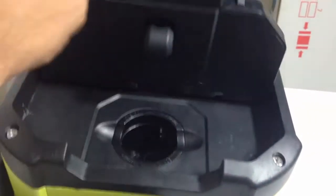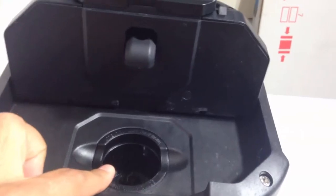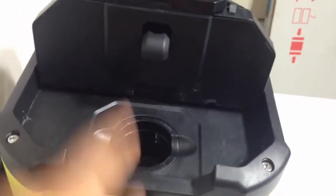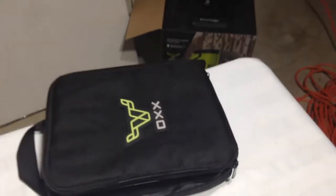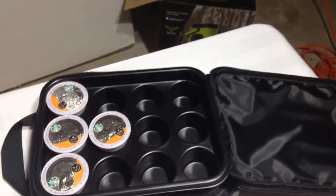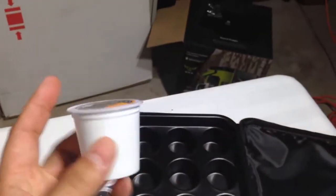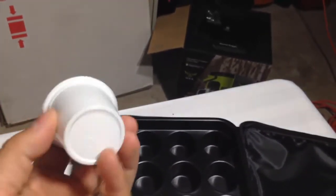Up here at the top, if you lift this up, this is where you put the coffee pod in. This machine is compatible with K-cups. I have this carrying case right here — you open it up and you can see the K-cups. It's an awesome carrying case and it holds these K-cups. These are single serve coffee pods, and this is a K-cup.